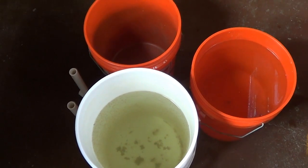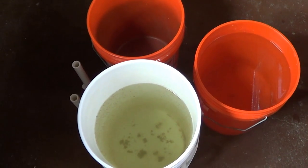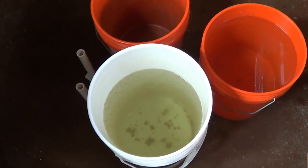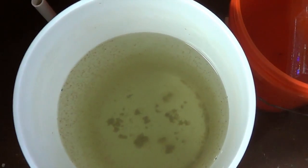Hey guys, welcome to episode number 288. Today is Wednesday, so it's DIY Wednesday, and today I wanted to share with you how I maintain my culture of Daphnia Magna. You can see here,